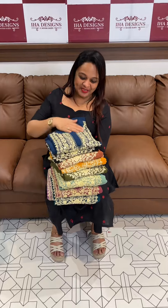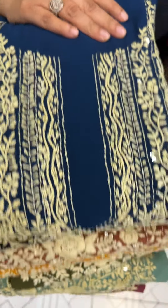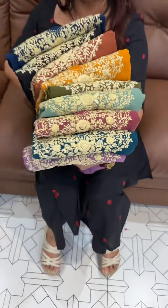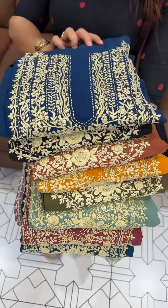We are in the Lucknowi collection. We have Lucknowi suits available in the range. These are Lucknowi suits — you can use a lot of sheets. It is a handwork Lucknowi Fox Georgette fabric, available in the 1500 range.